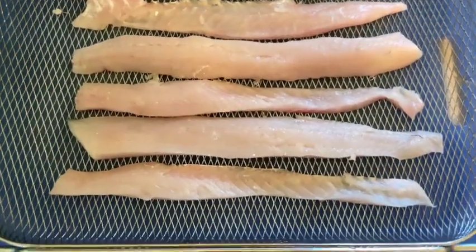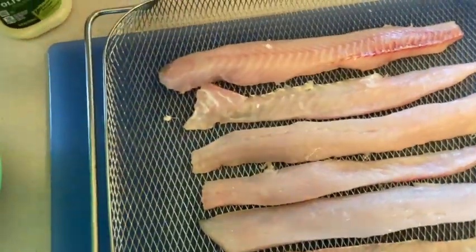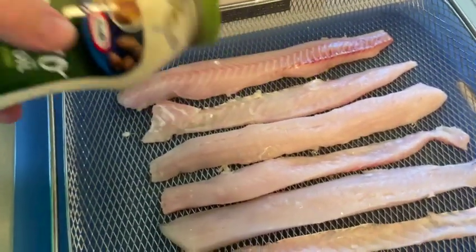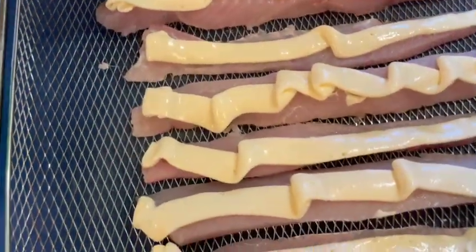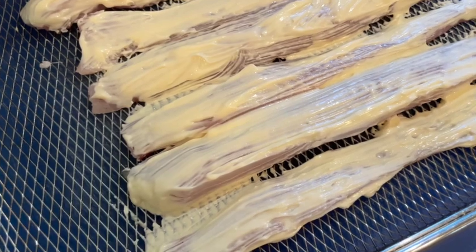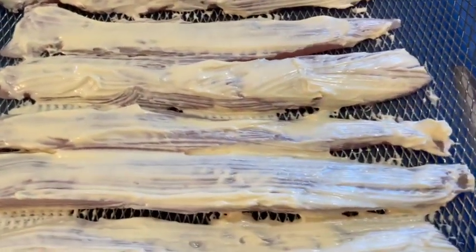Here's our walleye on the air fry basket with a little space between each piece. Now we're going to take the mayo with olive oil and spread it on there, brushing it all around. We've got a nice strip of mayo — just brush it all over the edges and discard any extra.